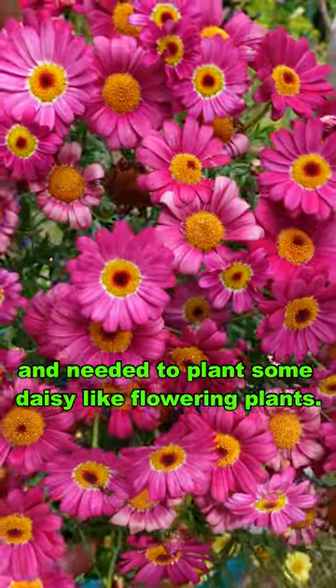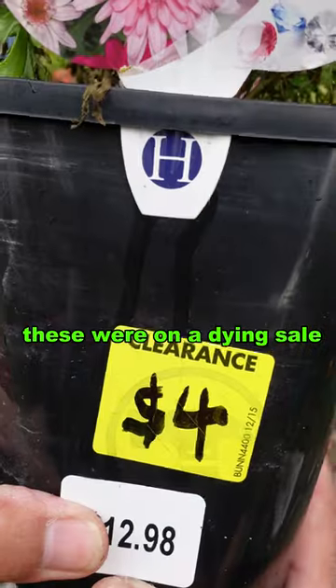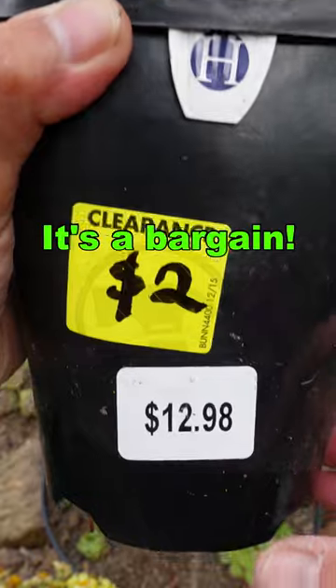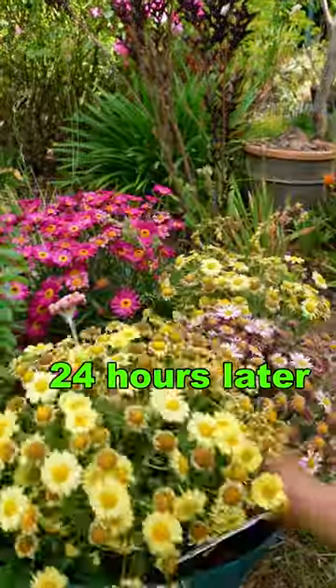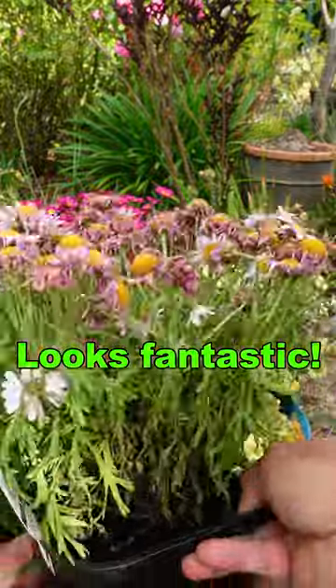I was working in my garden and needed to plant some daisy-like flowering plants. It so happened that these were in a dying sale from a local plant nursery. For a fraction of the cost, I thought these were bargains. So I proceeded to soak them overnight in seaweed water. 24 hours later, they've come alive — the flowers have bloomed and it looks fantastic.